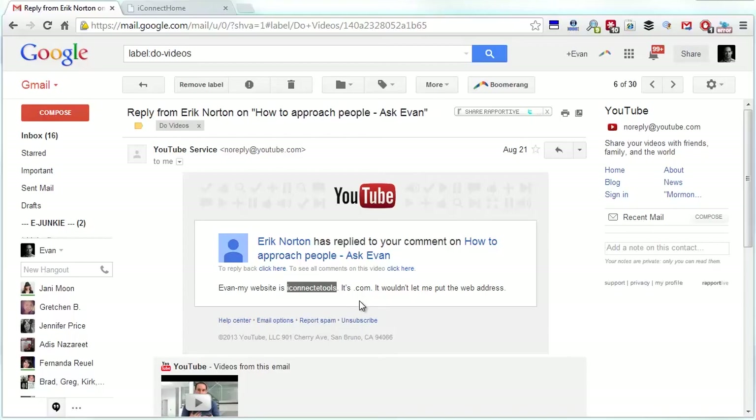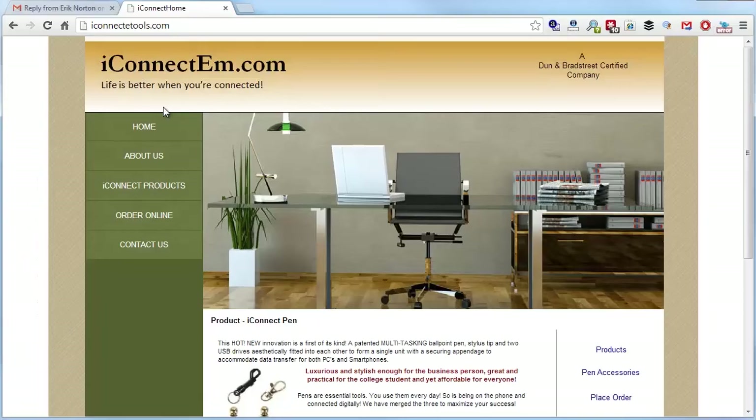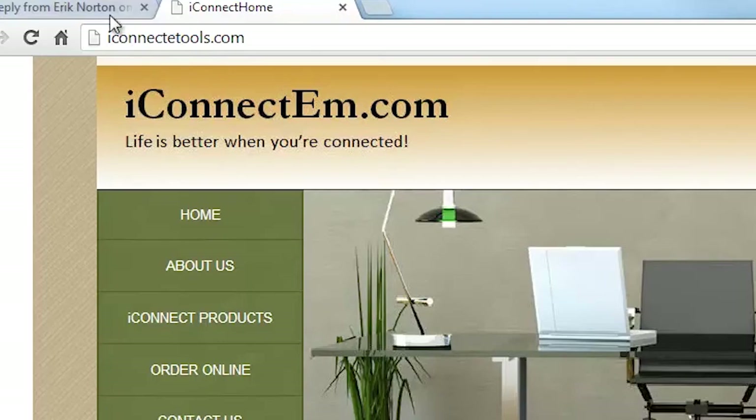Hey it's Evan and today I'm doing a review of a website from Eric on YouTube. His website is IConnectTools.com. It's a little confusing because the brand is IConnectM but there's no M in the website, so we've got to have a simpler process here.